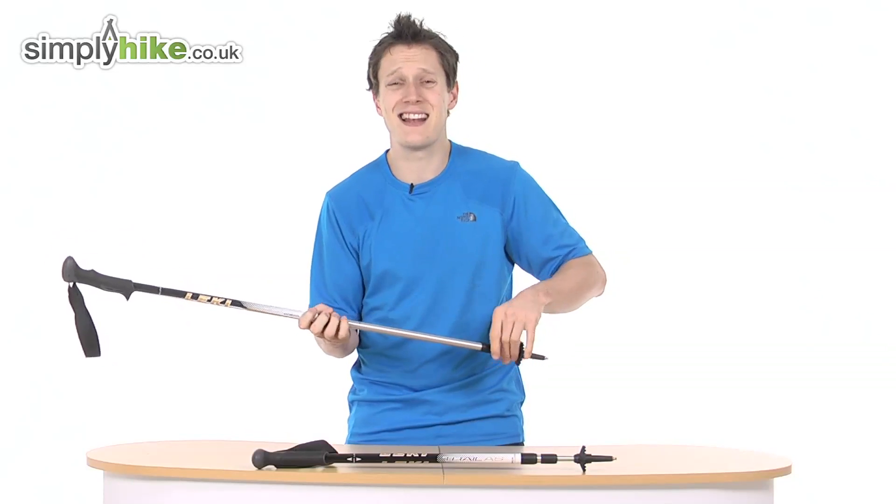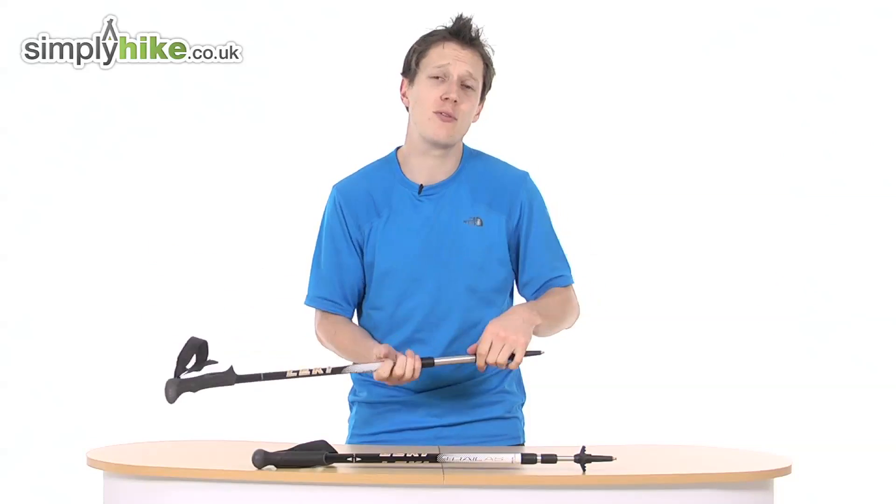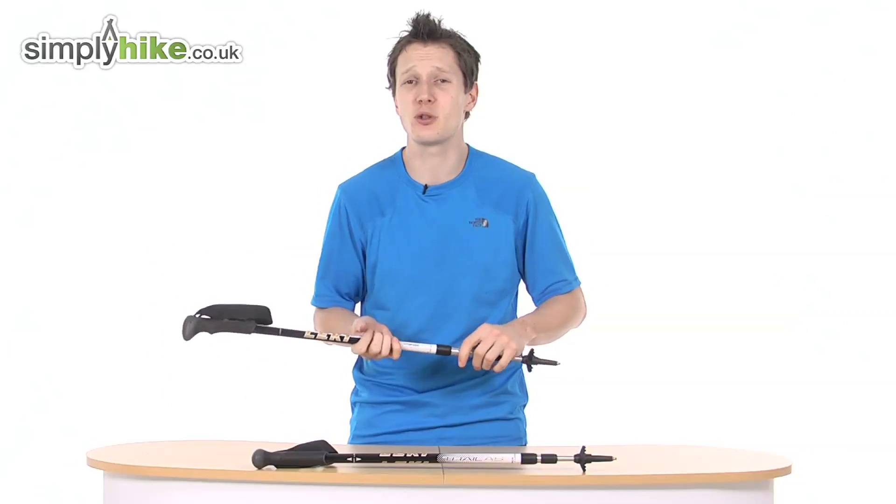There you go — that's the Leki Trail pole, a really nice walking pole from Leki. For more information please visit us at simplyhike.co.uk.